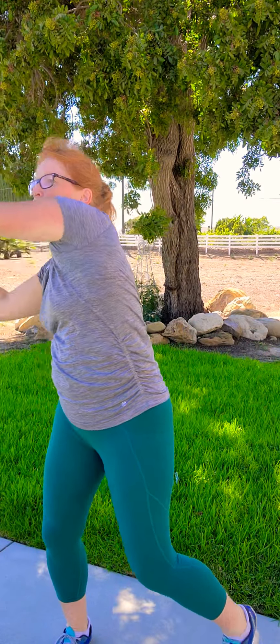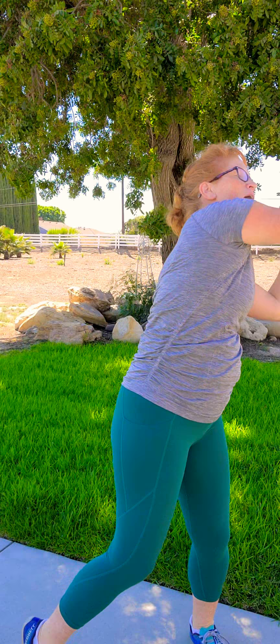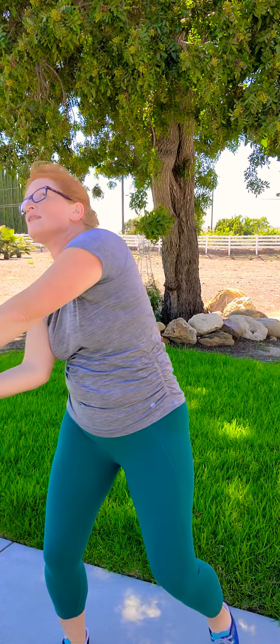Take those arms up, take those arms up, breathing. Do three lifts — it's like a butterfly or a bird flying away. It was a laser before and now it's a bird!